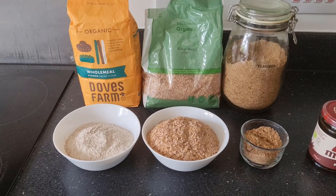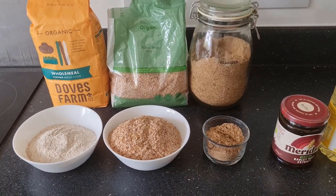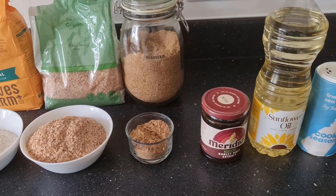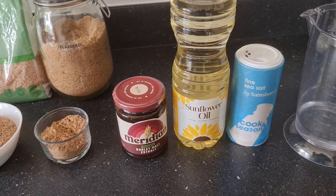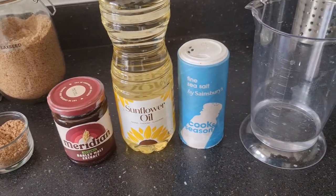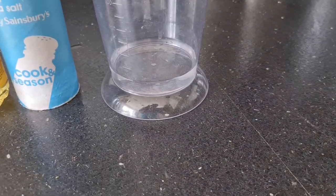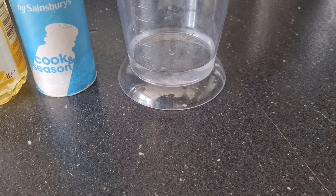For this recipe you will need 150 grams of wholemeal flour, 80 grams of wheat bran, 2 tablespoons of ground flaxseed, a tablespoon of malt extract, a tablespoon of sunflower oil, half a teaspoonful of salt, and roughly 100 millilitres of water, although you may need slightly less or slightly more.